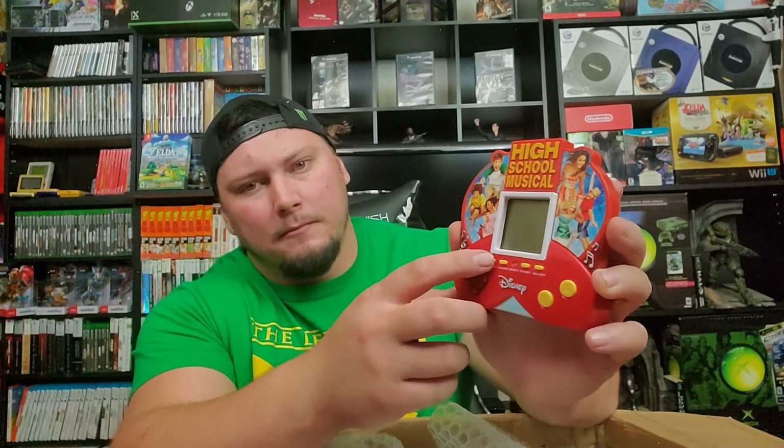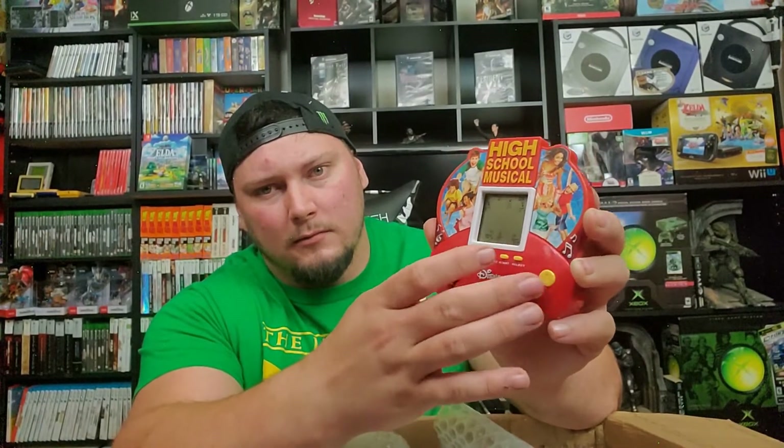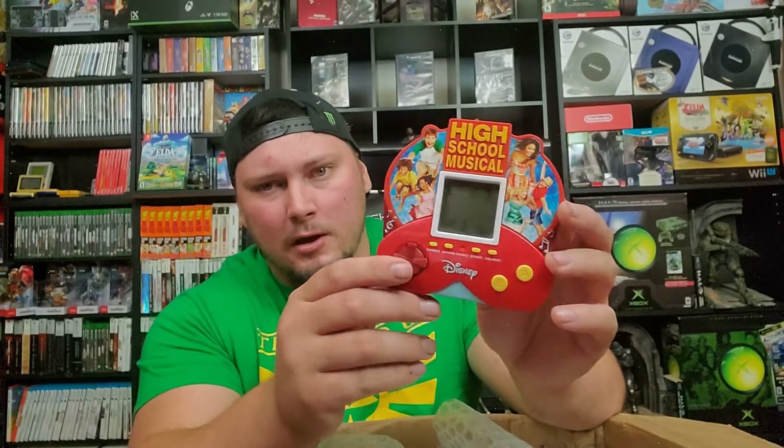Moving right along — wow, this is unexpected. This is a High School Musical Disney handheld game, kind of like the Tiger Electronics style. It does look like it works. Not sure exactly how it works but pretty cool. Tiger Electronics made some really cool stuff. This one isn't a Tiger Electronics one but a lot of people have nostalgia for that type of thing.